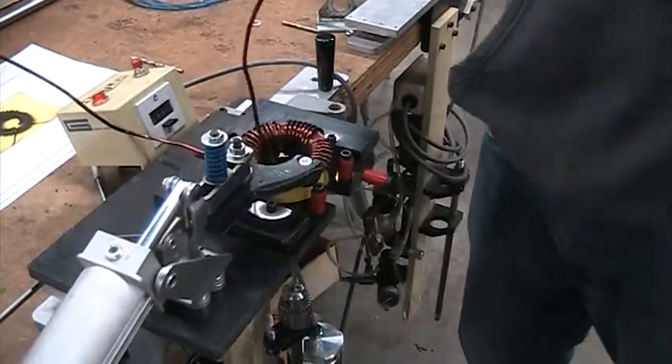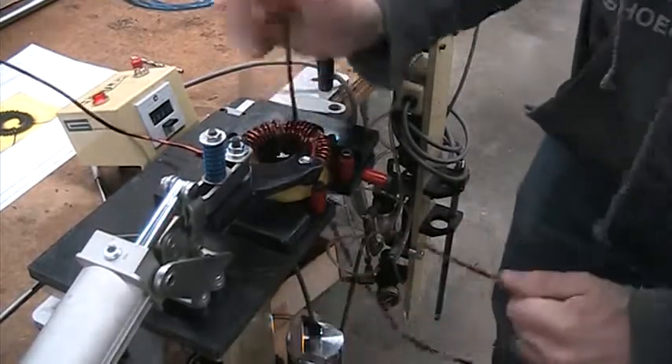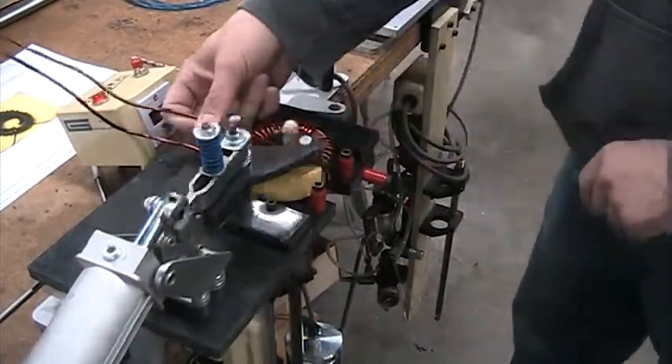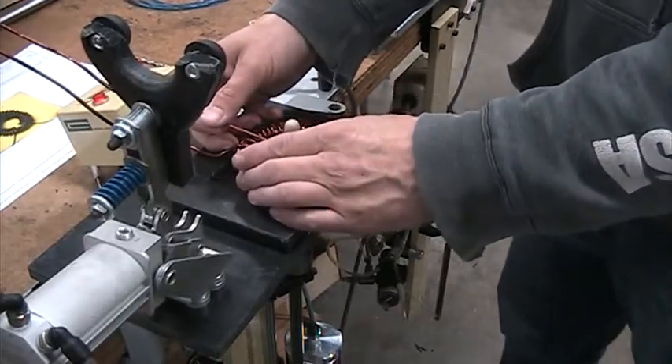By the way, we're not seeing any nicks on the coil now. And the nicks on the wire — we had some of them — but since we're using the Techopeak hook, we're not seeing nicks on the wire either.